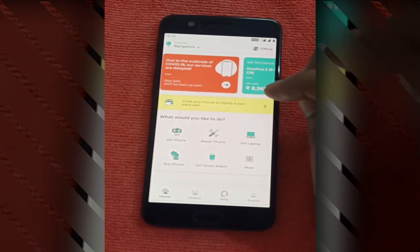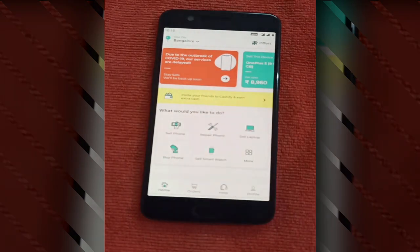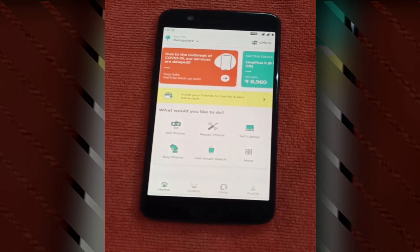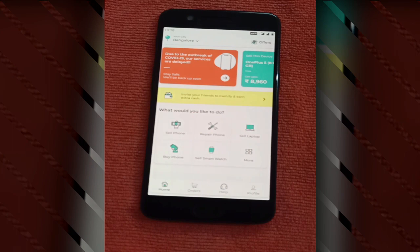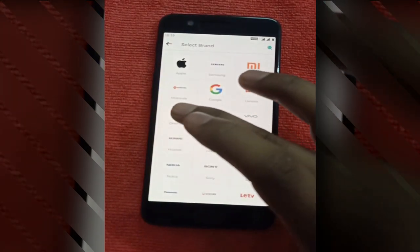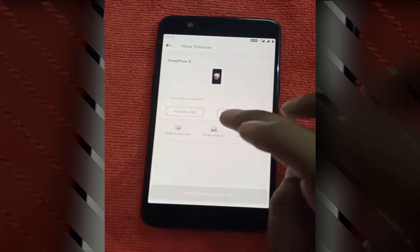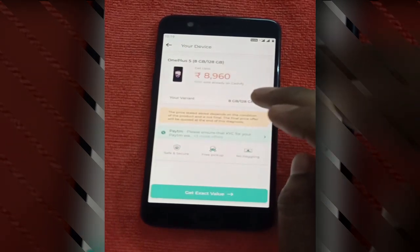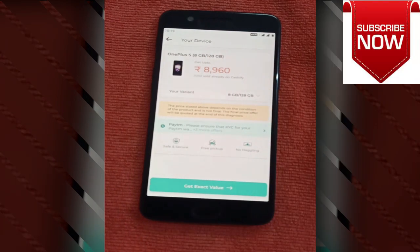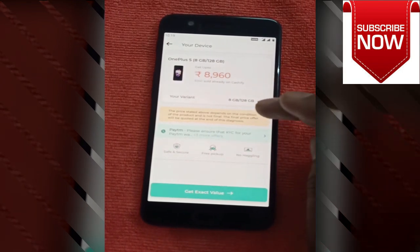As you can see, there are many options like repair phone, sell phone, sell laptop, buy phone, sell smartwatch, and many more. We are going to concentrate on the selling part — we want to check if the phone has any issues. For example, if I am going to buy this phone from someone I don't know, I have to check whether all features are working fine. Go to the sell phone option, select your brand, then select the model and configuration. It will then show you the current market price for that phone.